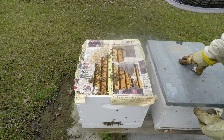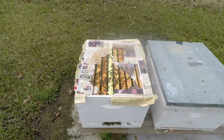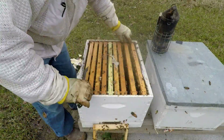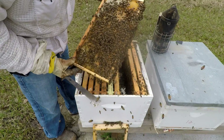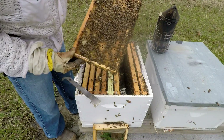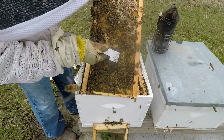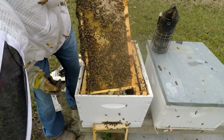I'm hoping the queen is in the top — we won't know until we get in there. Alright, we got a capped cell right here. We got two that are almost capped, and there's something in both of those.